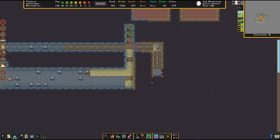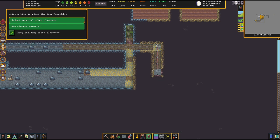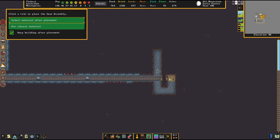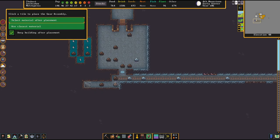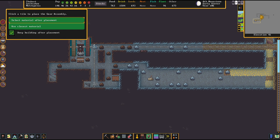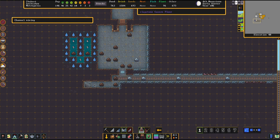All right, here we got the hole in the ground. Next step: we set up the gear assembly here on this level, and we go downstairs and set up another gear assembly downstairs. So now we have the power transported downstairs. I will dig away the ground here and then transport the power over there.